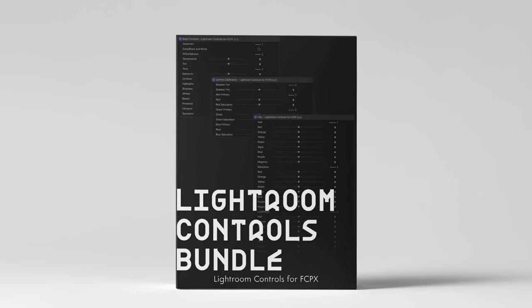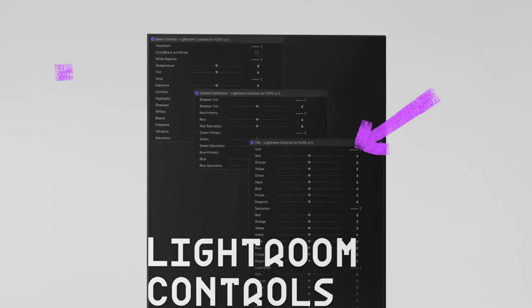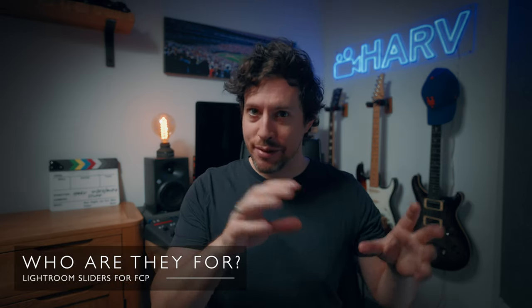As the title suggests, you get basically the same set of sliders as in Lightroom. They're split between three plugins: one for the standard exposure and colour adjustment sliders, one for hue, saturation and luminance, and one for camera correction. With more and more people becoming hybrid shooters — both photos and video — there are a lot of people very comfortable with Adobe Lightroom who might feel out of their depth when colour grading video. Until now.